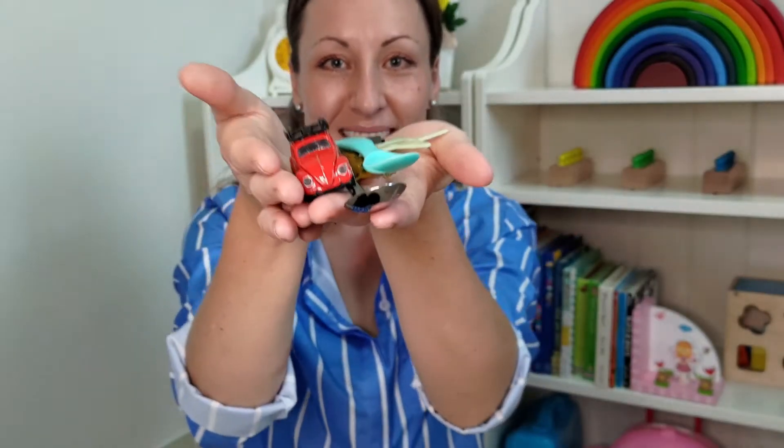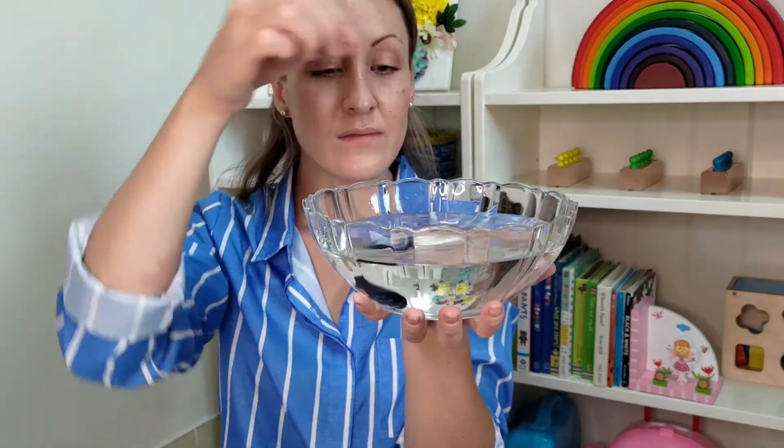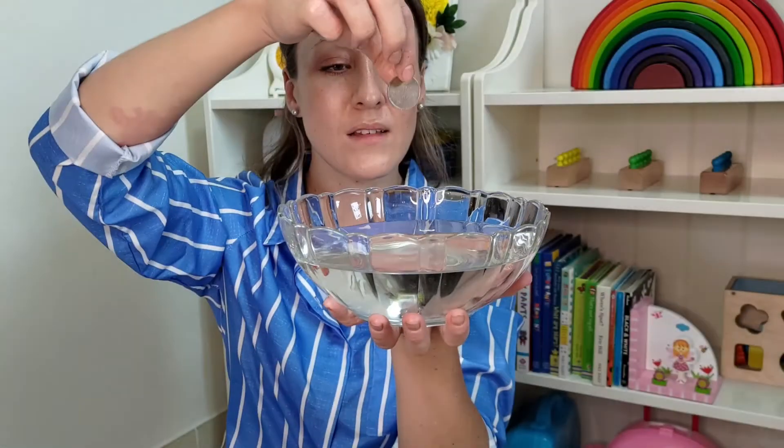Sink and float is a great activity that can be repeated time and time again. Go on a treasure hunt and find some of your child's toys or some items around the house. Fill a transparent bowl with some water and have fun dropping the items in to discover what sinks and what floats.